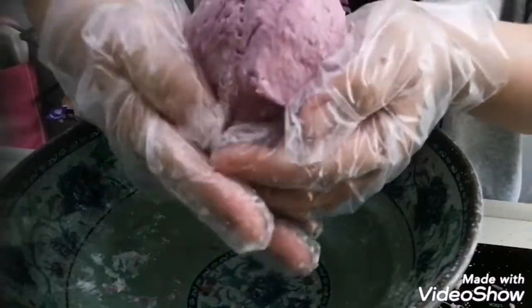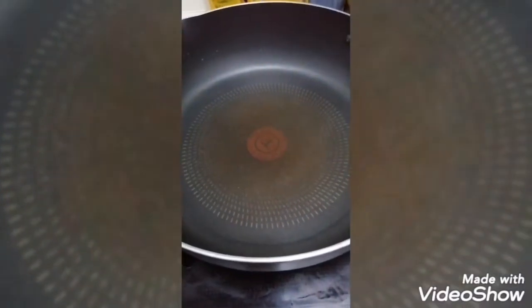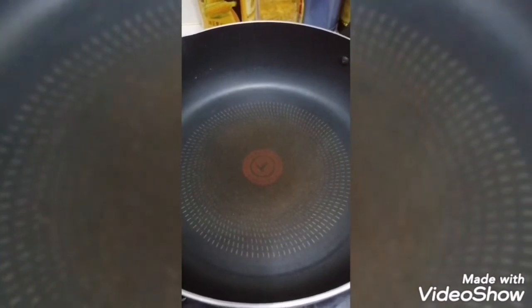Pagkatapos yan, ilagay natin sa bowl. Tapos, takpan 20 minutes bago sya lutuin. And then, after 20 minutes, magpainit tayo ng ating pan. Make sure na mainit sya.